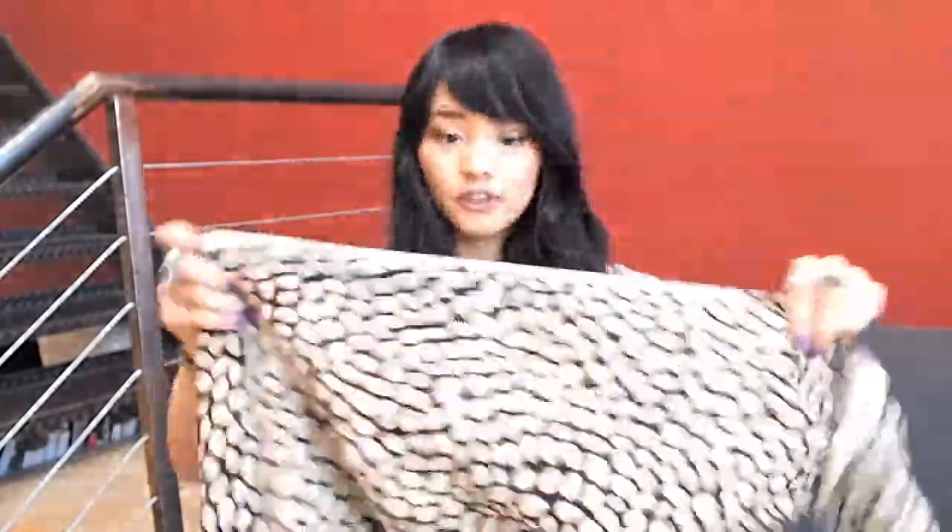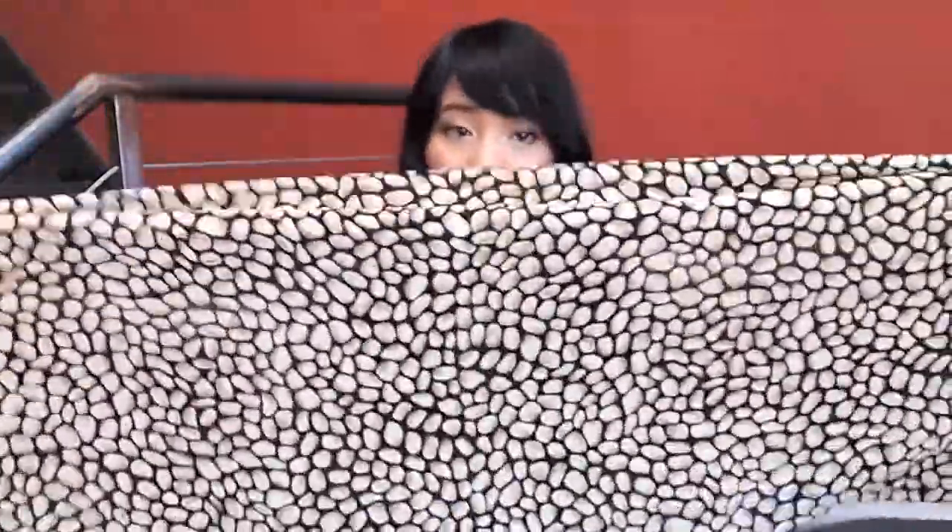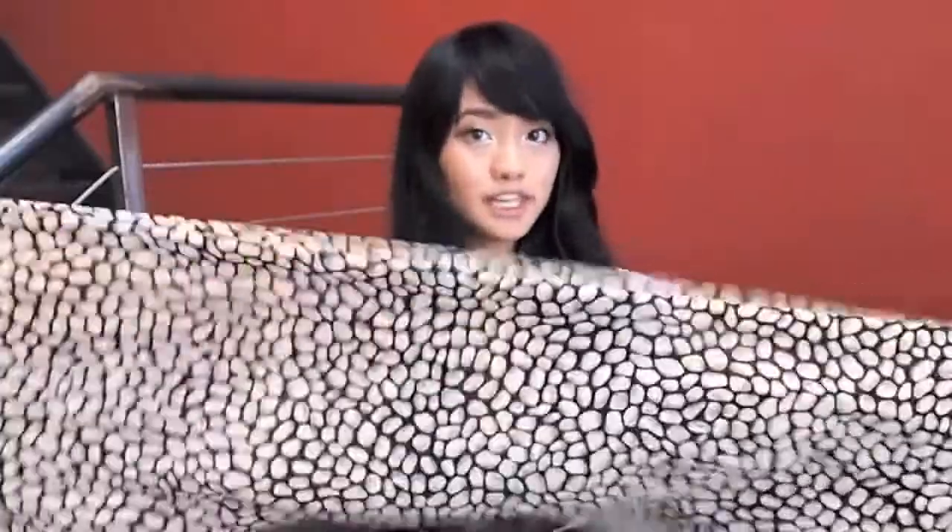The first thing you'll be needing is any sort of headscarf. I got this long patterned one from Goodwill for around $2.99. It can be a square or rectangular one like this — as long as you can fold it into a rectangle it should be fine.